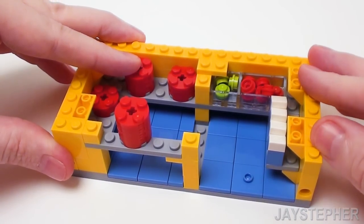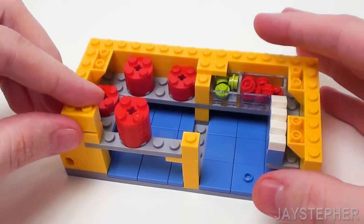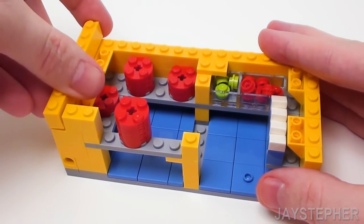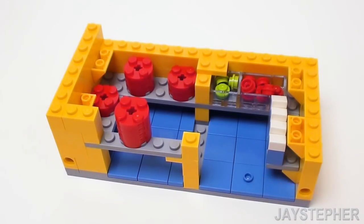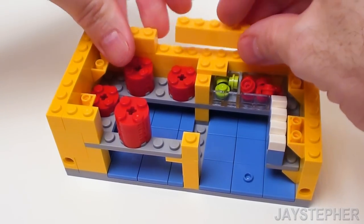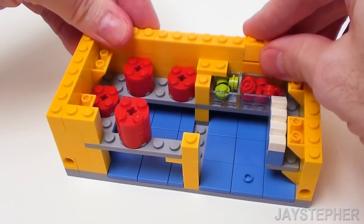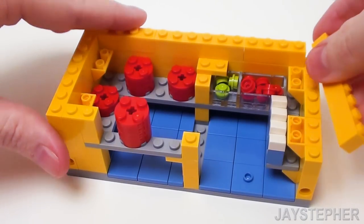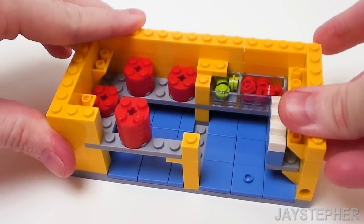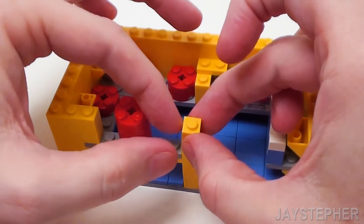To finish up this layer, back on the left-hand side, set down a 1 by 2 brick and a 1 by 8 brick. For the back, place a 1 by 4, a 1 by 6, and 1 by 4 bricks, followed by a 1 by 8 brick. And in this area, a 1 by 1 brick.